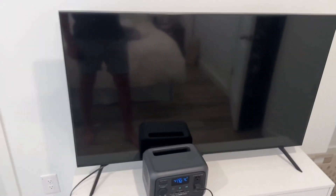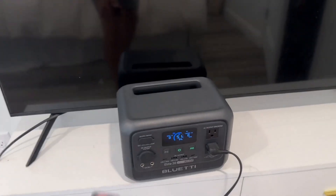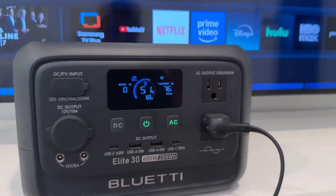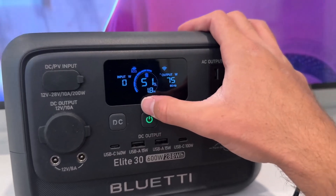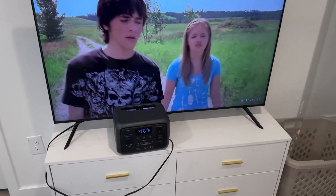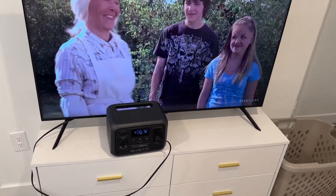For this test I have a 55-inch TV plugged in. With the AC power turned on, the TV turns on no problem. It's pulling about 75 watts continuously — though this depends on your TV size. At 50% battery it estimates about 1.8 hours of runtime, so at 100% battery you could run it for about four hours. That's two full movies, or if you used a projector it would probably last even longer. You could even plug in your Xbox and watch movies at the same time.